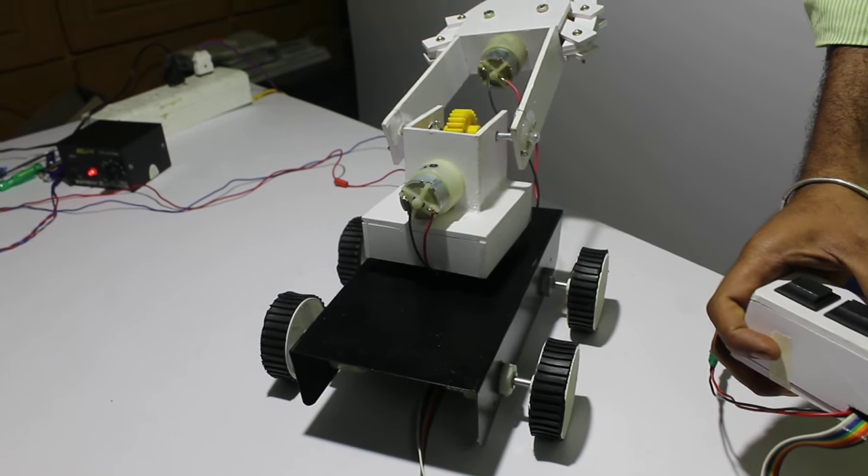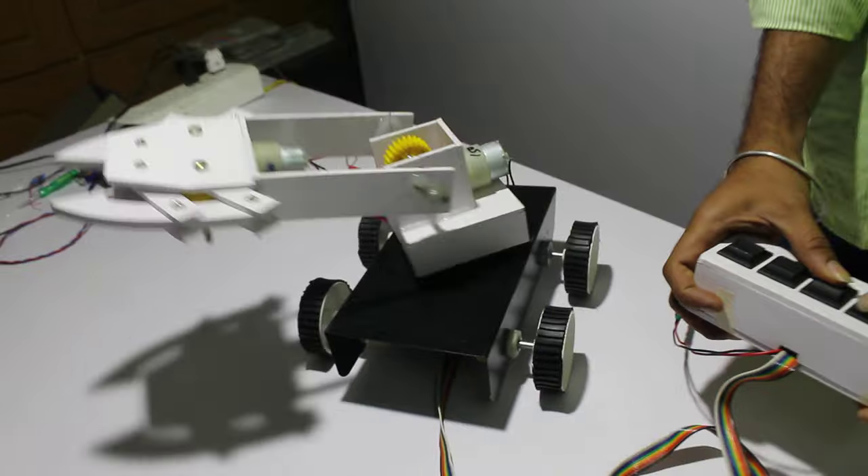Now let's go to the ground. The palm of your hand is ready.